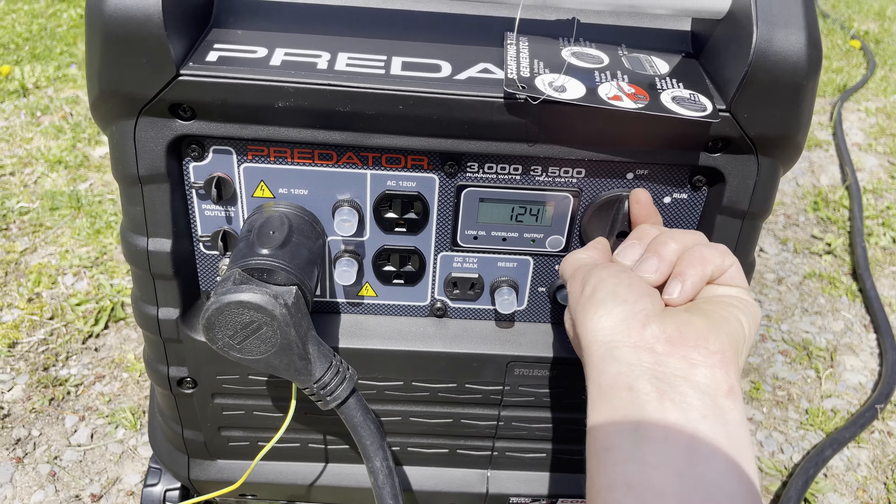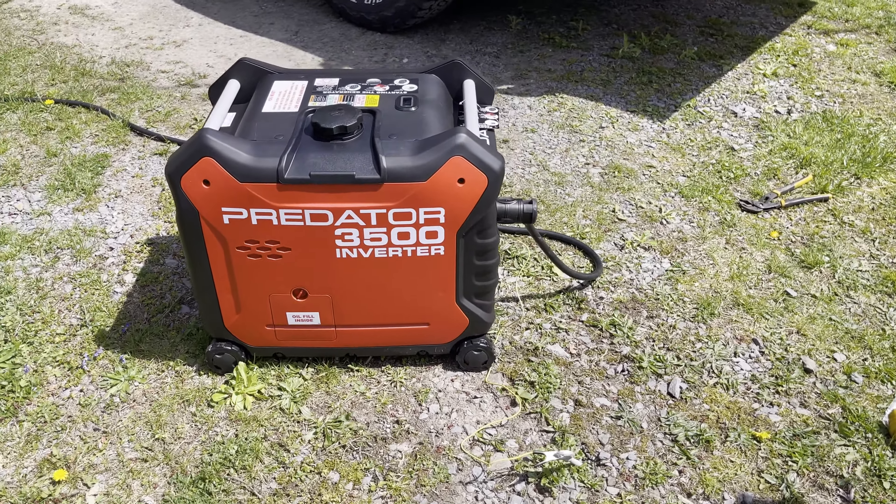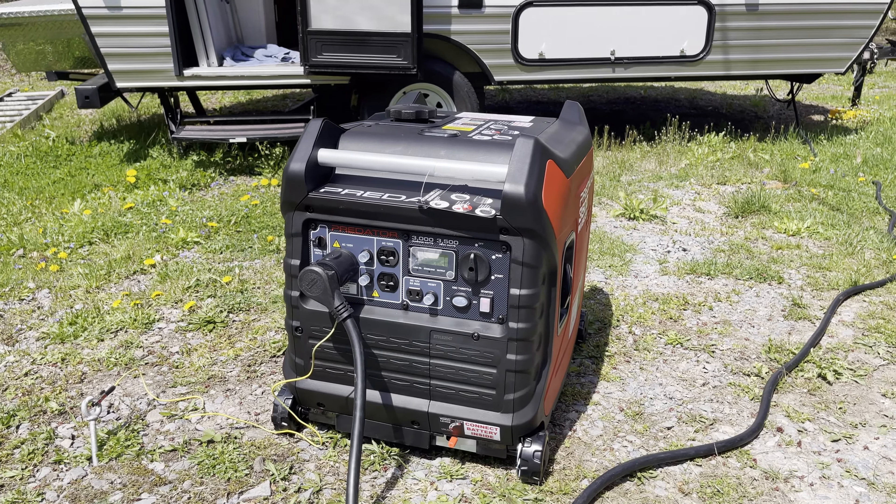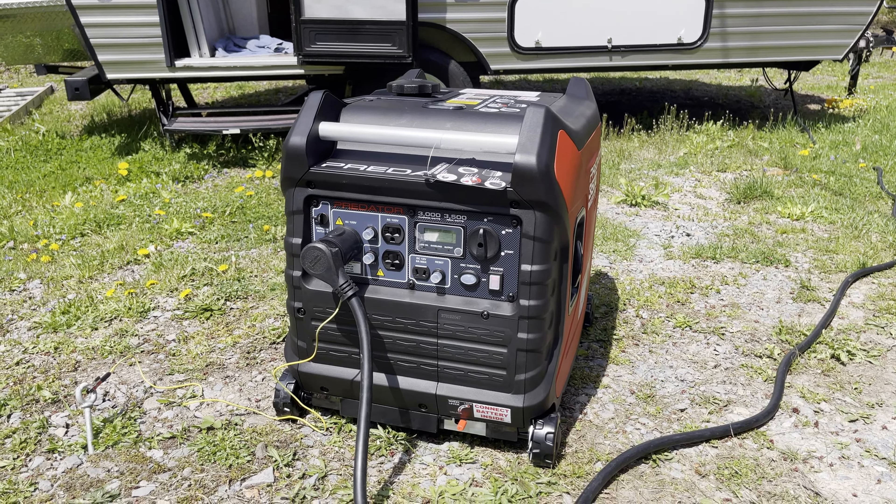That's that, guys. I think it's going to be a great addition to our camping gear. I think it was money very well spent — the quality seems very good considering it comes from Harbor Freight. The longevity will be the real key, and I'm going to make sure to maintain it very well. I'm hoping to get a lot of good use out of it. It's a great looking machine, it's super quiet, and I don't think anybody will have a problem with it at a campsite. I hope you enjoyed the video — if you did, give it a thumbs up, let me know in the comments, and we'll see you next time.